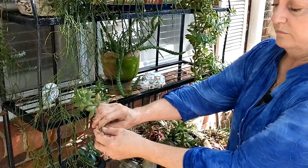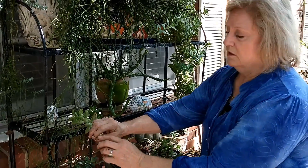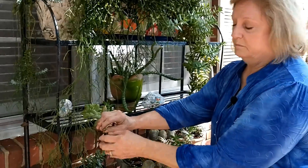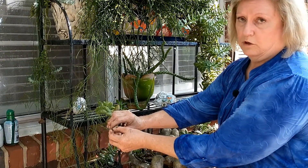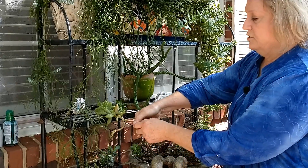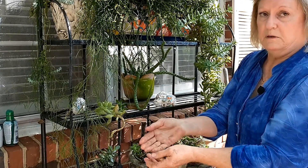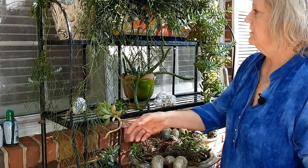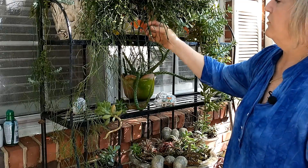One thing you can do - you know how geraniums need to harden off when you break them before you start them again? It doesn't hurt these to harden off a little bit before you plant them. Most of the time I just do this like I'm shelling peas and take every one of those off and put them in a pot. They'll grow roots like those little roots we just looked at. We'll get some of these for that giveaway pot.